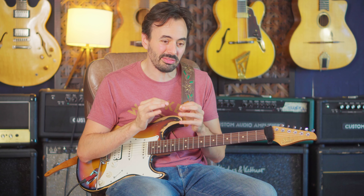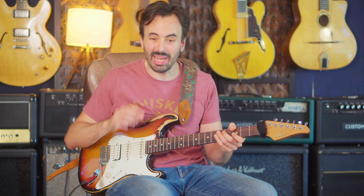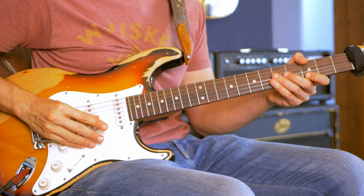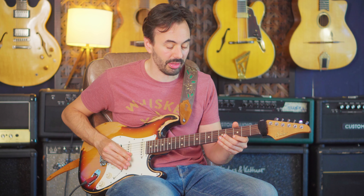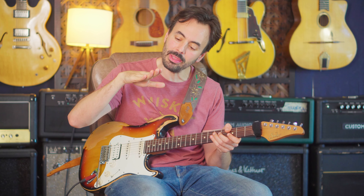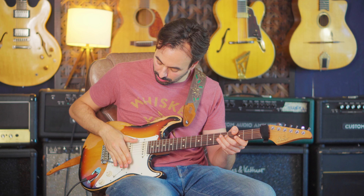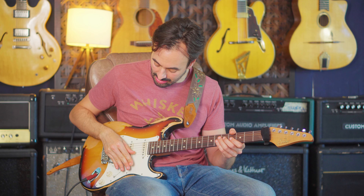But if I use it as scoops, as grace notes, I'm just playing a line. I can just play an arpeggio, and when I add a scoop to one of those notes, it doesn't change the rhythm. I can add a scoop to everything. I basically pick in time, but exactly as I'm picking, I'm putting downward pressure on the whammy bar with these fingers, and then I release it.